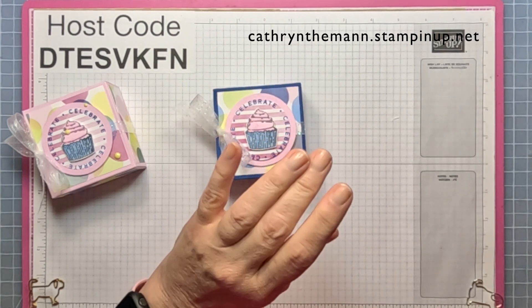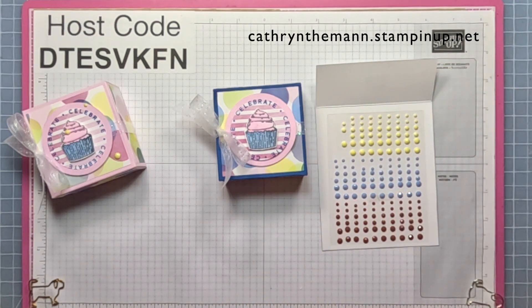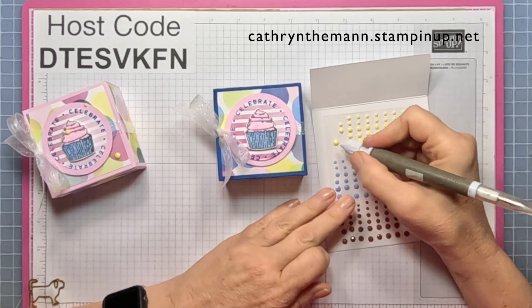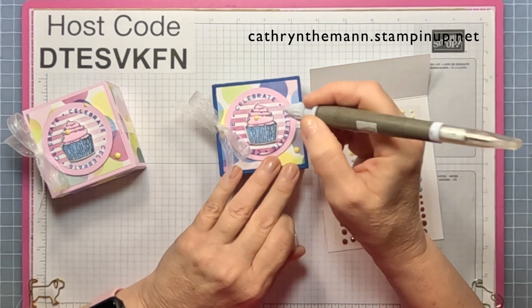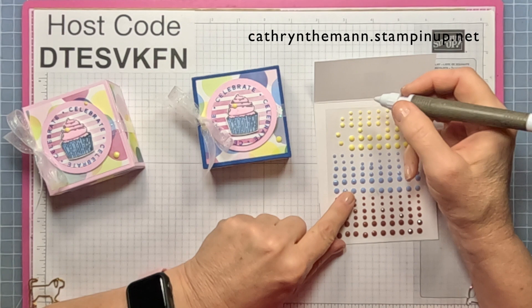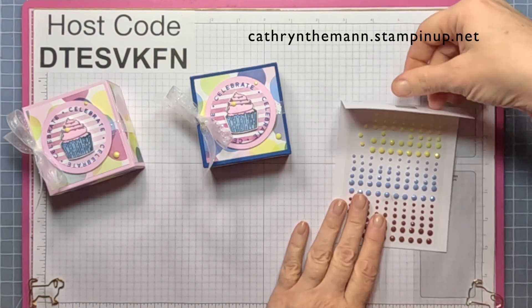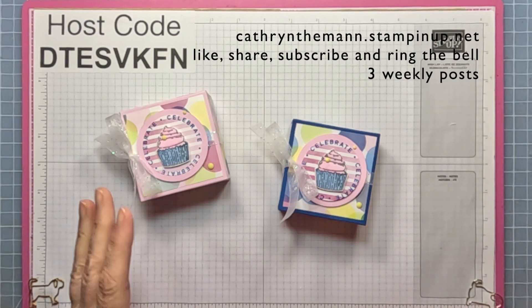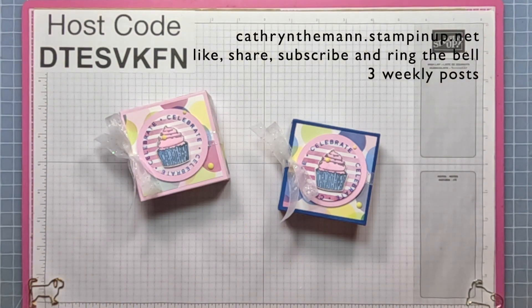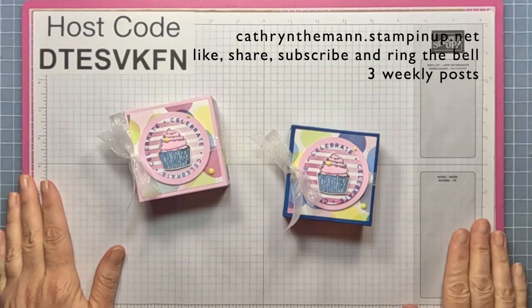For the final touch, use some solid gems. I'm using Lemon Lolly — a large one down here, a medium sized one right on the cupcake, and one right on the edge of the circles. That's it! I hope you enjoyed this. My email is below along with the link to my blog, which has the measurements and the link to my shop. Don't forget the host code for anything under $150. Please subscribe and hit the like button — see you next week!